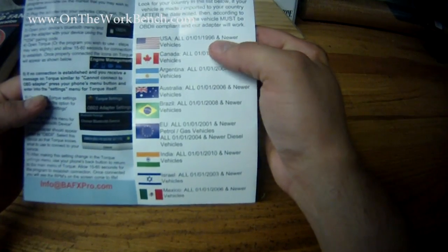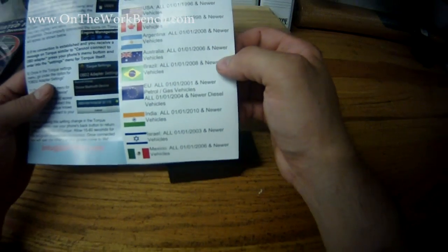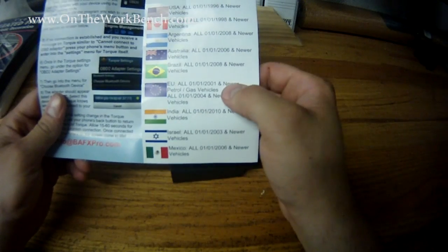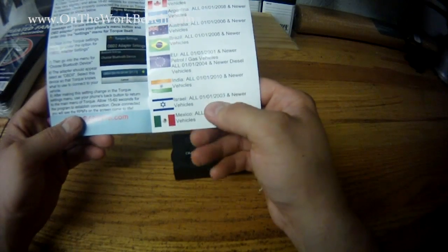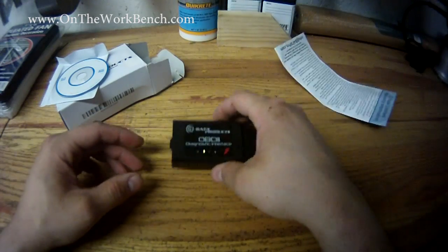According to the manual: 1996 and newer in the US, 1998 and newer in Canada, 2008 and newer in Argentina, 2006 and newer in Australia, 2001 for gas vehicles in the EU, 2004 for diesel vehicles in the EU, 2010 in India, 2003 in Israel, and 2006 in Mexico. So it's a pretty universal tool.